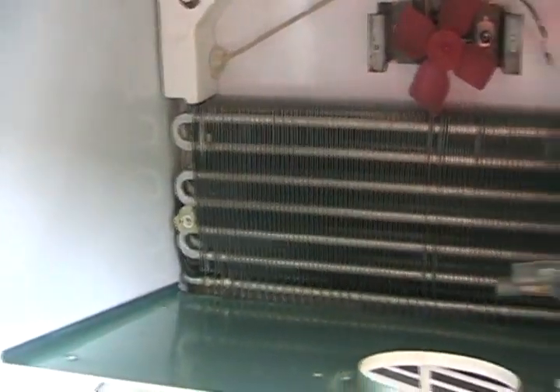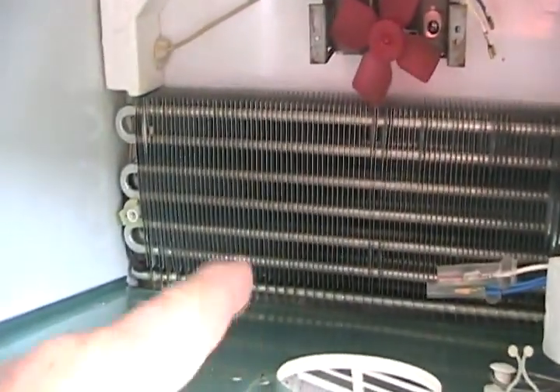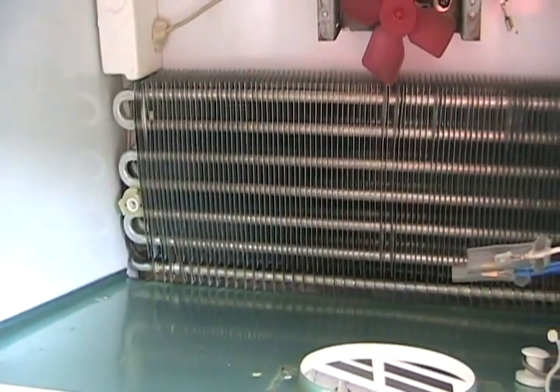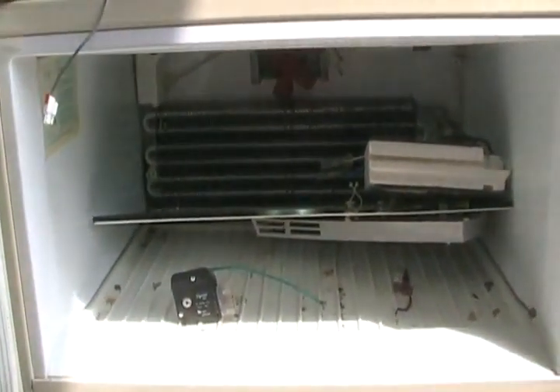Fixing an aluminum evaporator is also very difficult. There are types of solder that can fix aluminum evaporators, but they're usually not easily accessible, and the leak is hard to find because it's inside all the little fins and difficult to access even if you do find it. If your fridge is fairly new it might be worth repairing, but if it's more than ten years old and the evaporator is bad, I'd say throw it away.